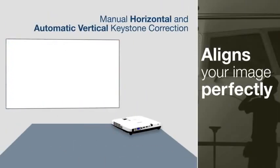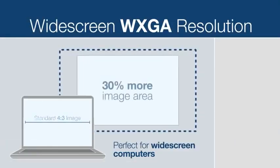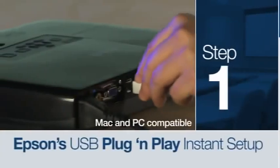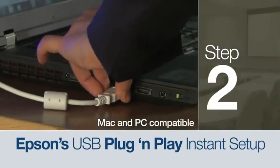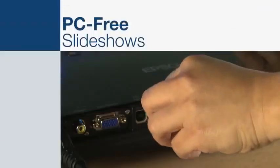Horizontal and vertical keystone correction align all sides of the image. Plus, you'll enjoy widescreen WXGA capabilities and easy USB plug-and-play instant setup for Mac or PC. Enjoy a variety of connection options, plus add the Quick Connect wireless option for cable-free presentations.